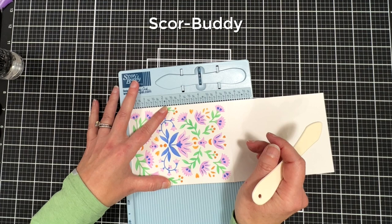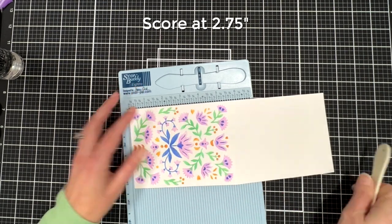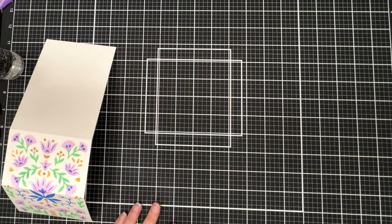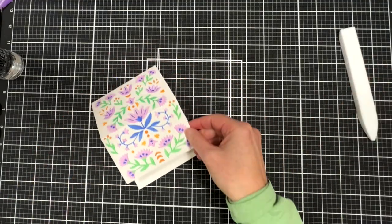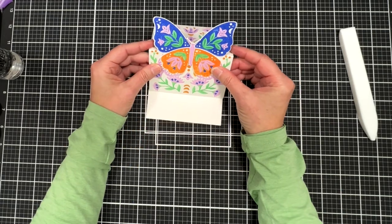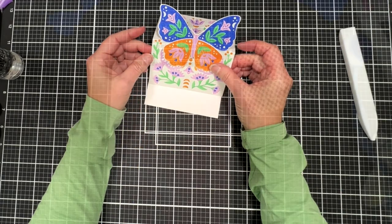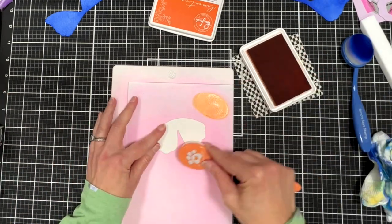Now I'm assembling using Bearly Art glue. That white space I was talking about tells you exactly where to line up the two halves of the butterfly. For the body I'm beefing it up with one layer of white cardstock — you could add more for extra dimension. Now we're going to go back to the easel card and create the easel. We have an A2 card base which is five and a half inches tall, so we're going to score it halfway down at two and three quarters, then reinforce the fold with a bone folder.